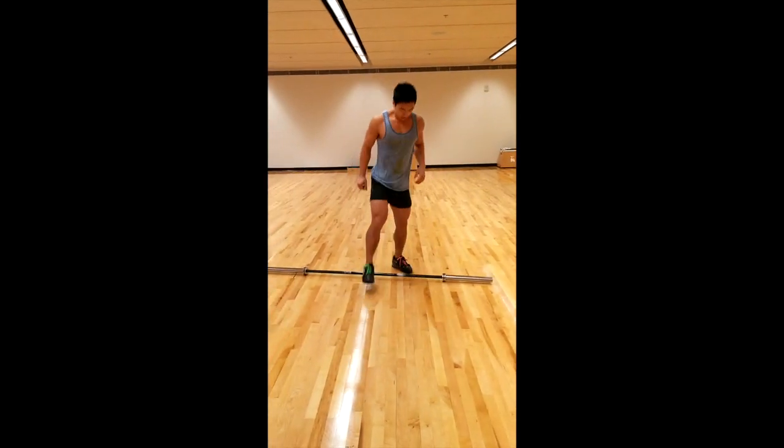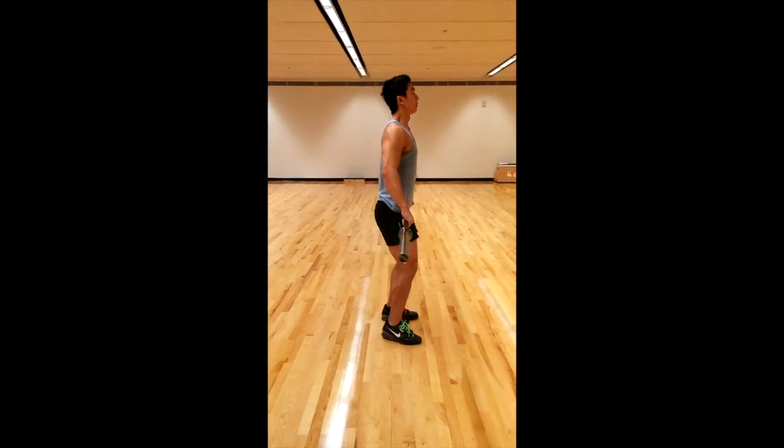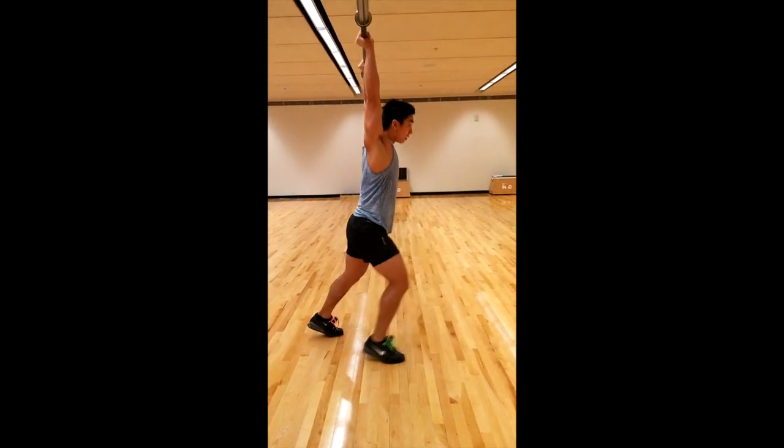So now with the bar — if I dip down, drive up. One more time.